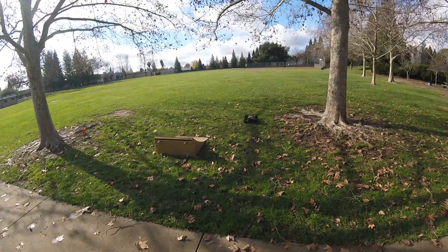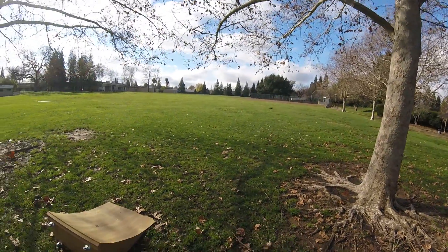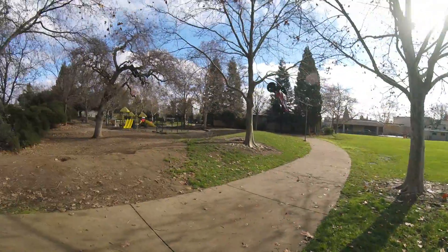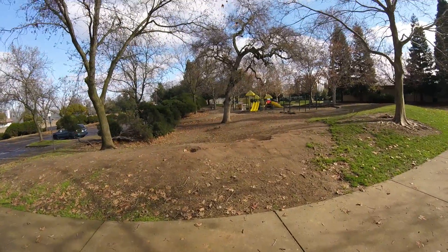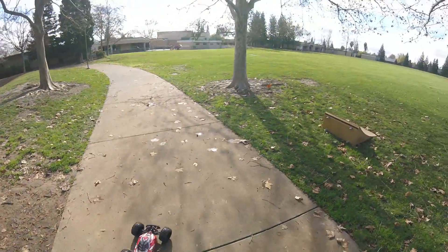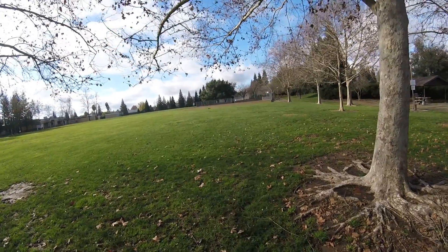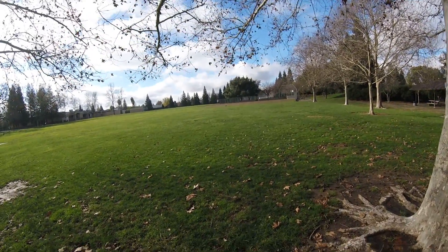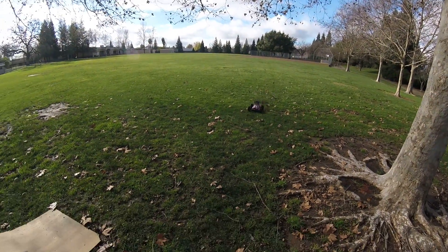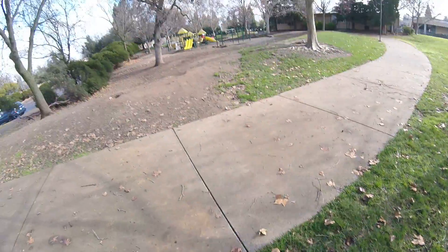Alright, we're just going to do some mellow hits off the ramp and see how this goes. I don't like to face this way, but we'll give her a try. Oh, this thing's just an animal. Again, this is really geared up, so I'm going to keep a close eye on these temps.